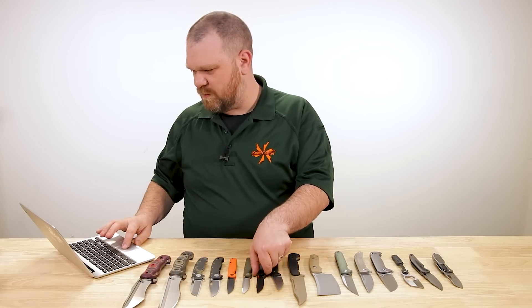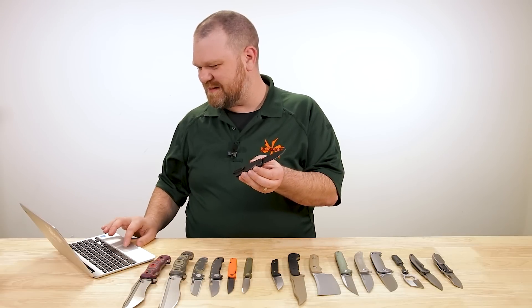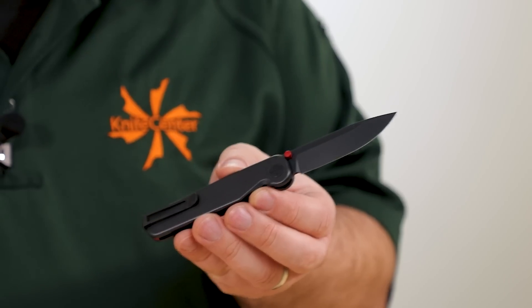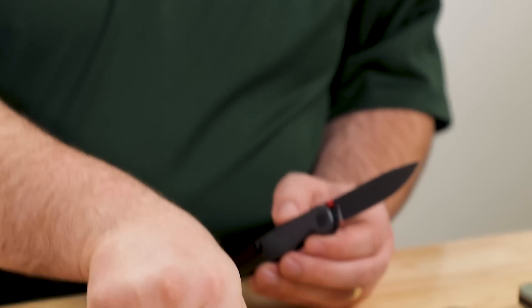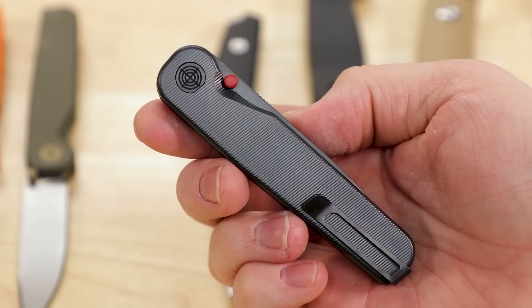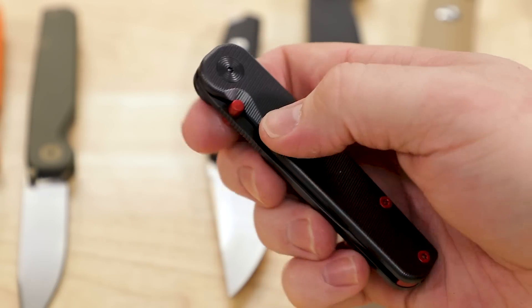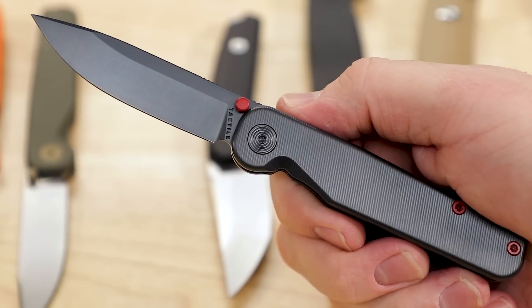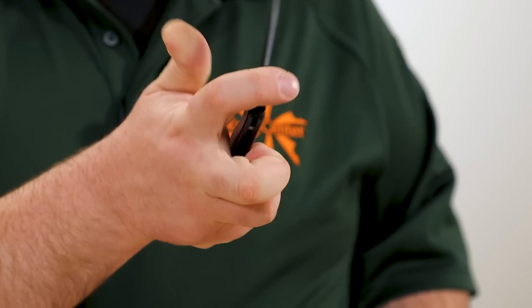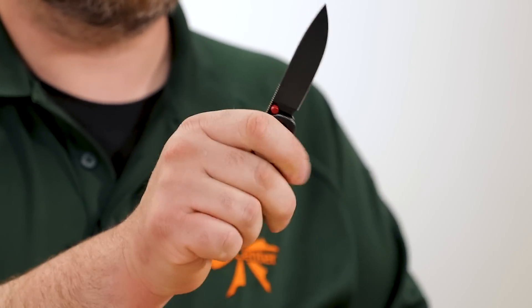Last but not least among the Rockwall versions is the Stealth — you've got a black DLC titanium body, along with the rest of the bits, red thumb studs, red backspacer and red screws at the back. And for the backside of the pivot, you've got crosshairs going on. Really, really cool.